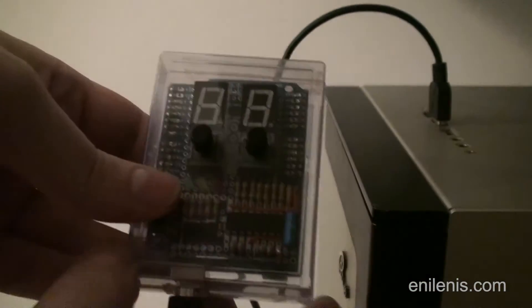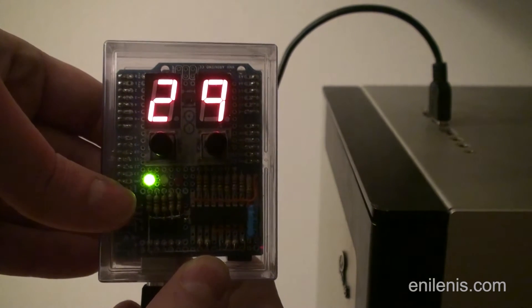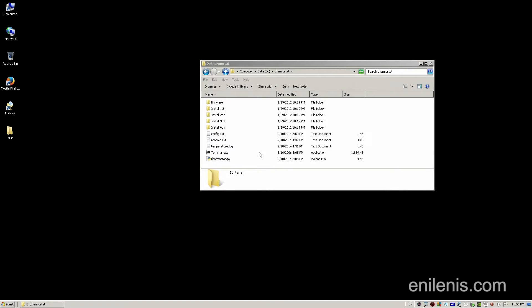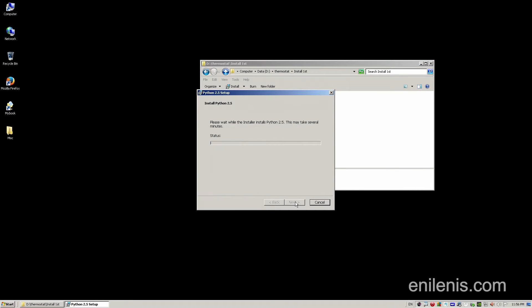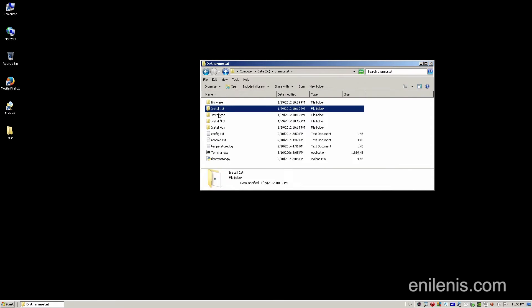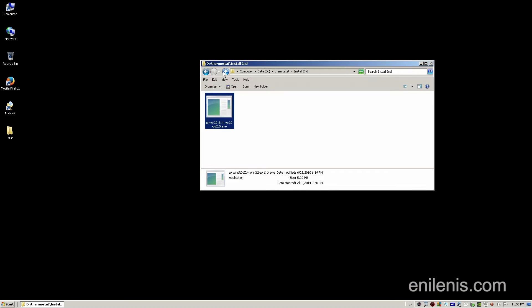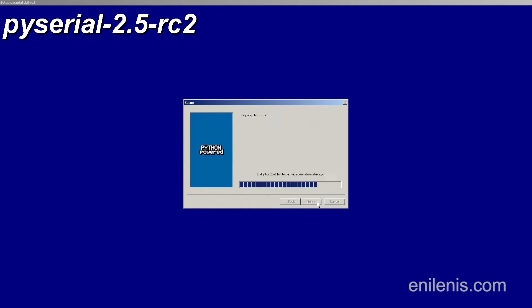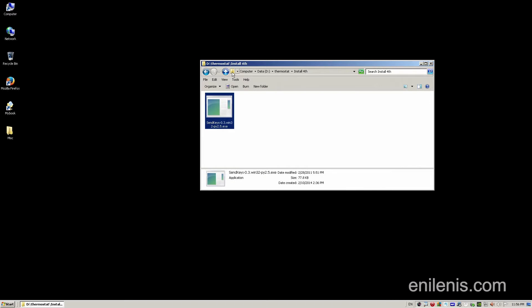To demonstrate the device in operation, I'm going to connect it to my computer. I'm not at work right now, so there's just one machine to inform and shut down. The backend control is accomplished via Python 2.5 with a few modules: PyWin for interacting with the operating system, PySerial for communicating with the Arduino, and SendKeys — a module that emulates keyboard input, making it easy to script user actions when sending out messages and commands.